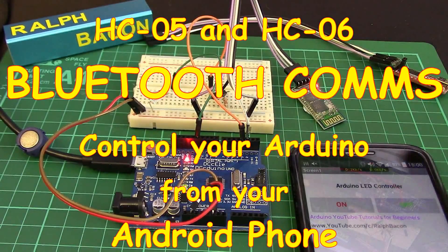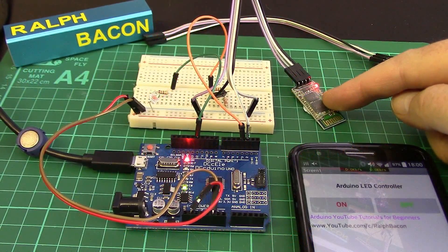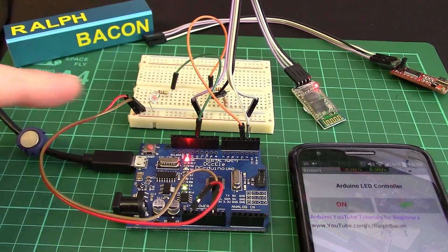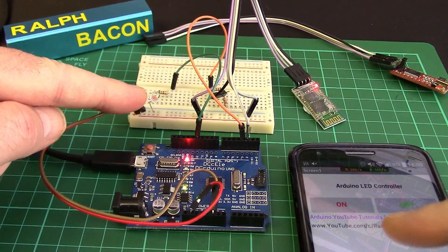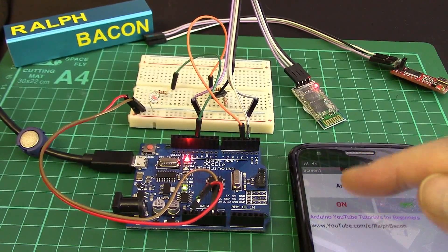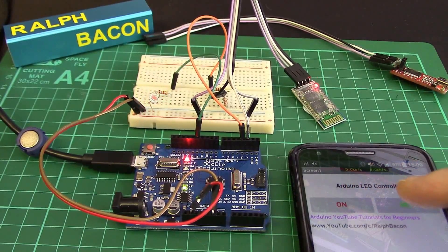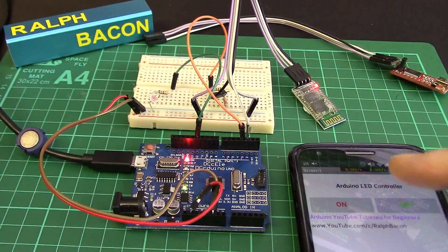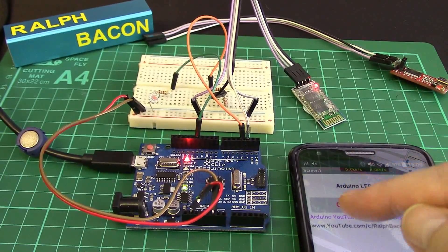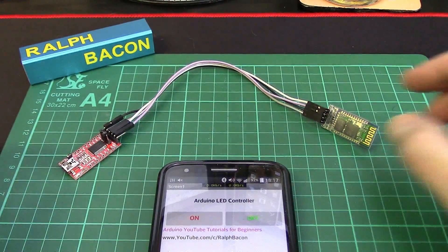Welcome back. Today we're going to be looking at this HC-06 slave Bluetooth module and we're going to get that to talk to this Arduino clone. It's going to turn on and off this little LED here using an app on my phone — a Google phone. By pressing the on button the light goes on, and by pressing the off button the light goes off. This is easy — you can do it. Follow me and I'll tell you exactly how to do this from start to end.